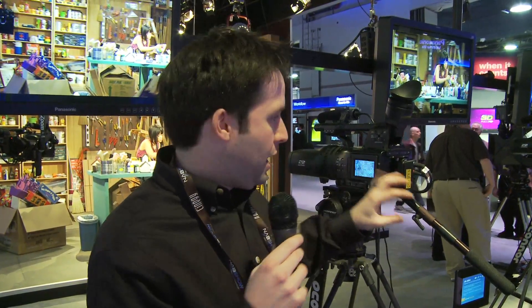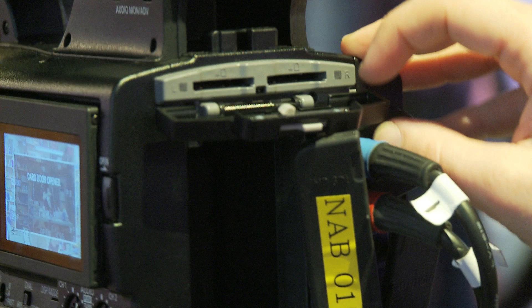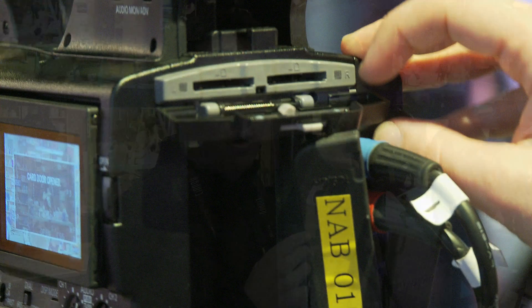I can, of course, zoom in, adjust my iris, and focus right on the lens — so again, it's very much like a standard camera. It records AVCHD in-camera to two SDHC cards on the side, capturing separate video feeds. You take that into post and work with the 3D from there.